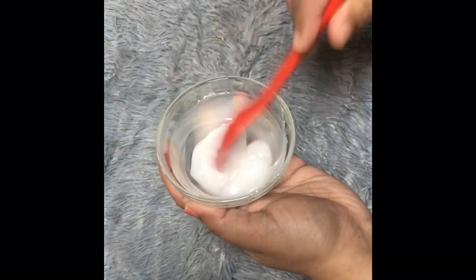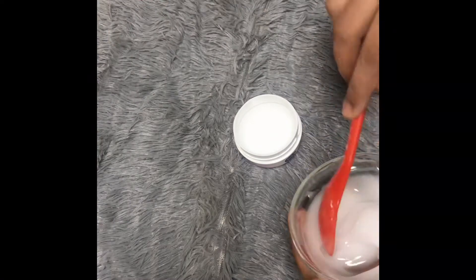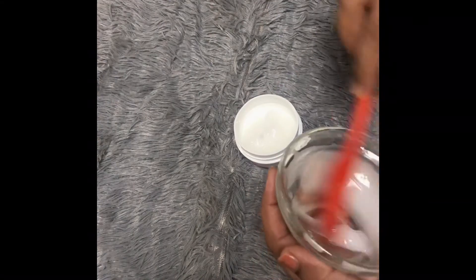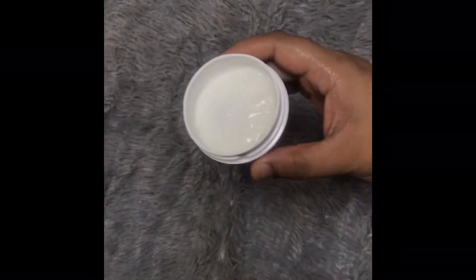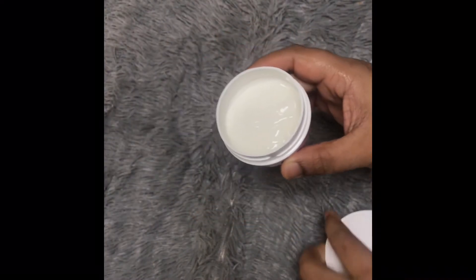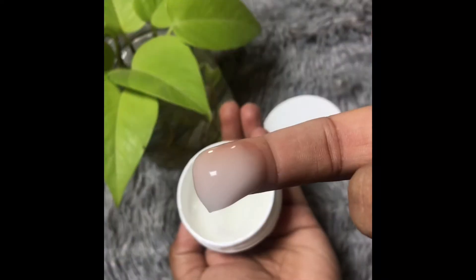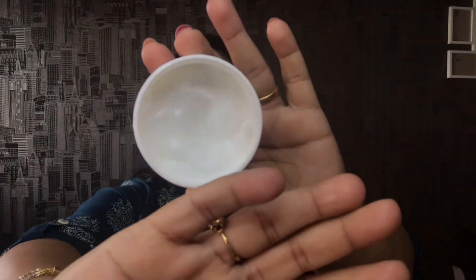The moisturizer has a nice consistency. Store it in an airtight container. Now our night cream is ready. I am going to store it in the fridge.